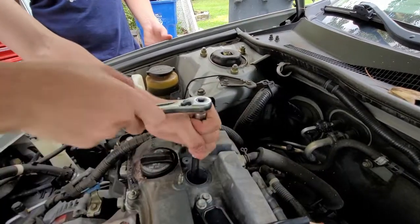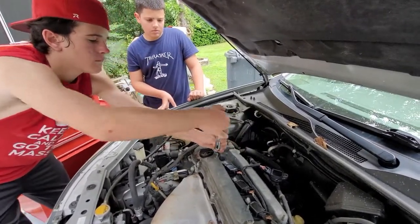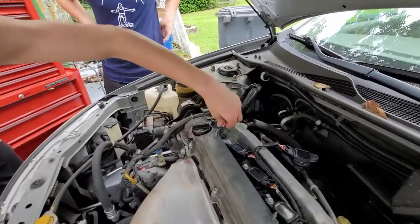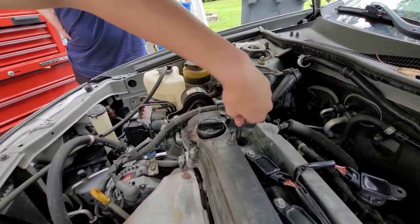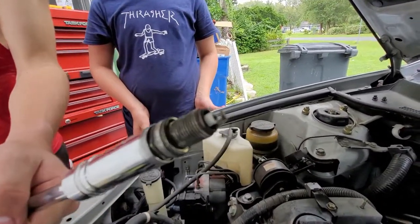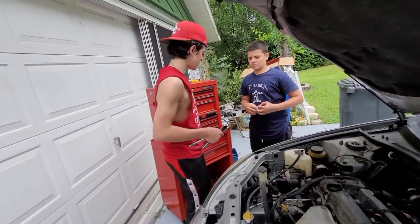Alright, so now that I have the socket wrench, I'm using it to unscrew the spark plug, and I am now able to slowly and carefully undo it. You're going to take the ratchet off and just unscrew the rest of it by hand. And there you go — that is the first spark plug. As you can see, it looks really old and disgusting. This car is from 2005, and it has been in there for 15 years.